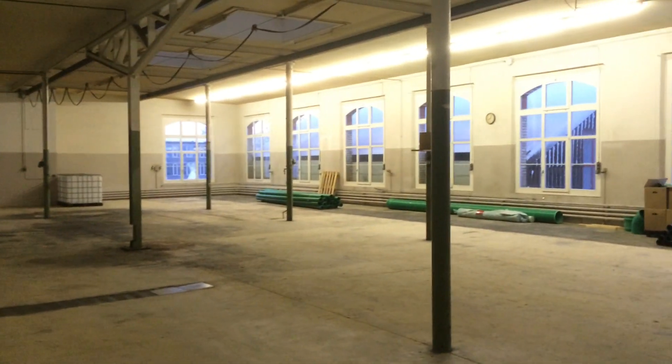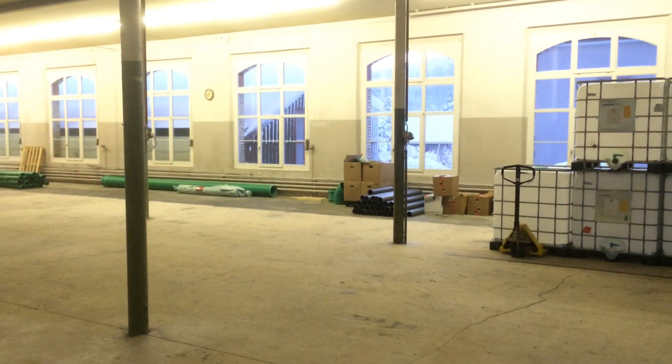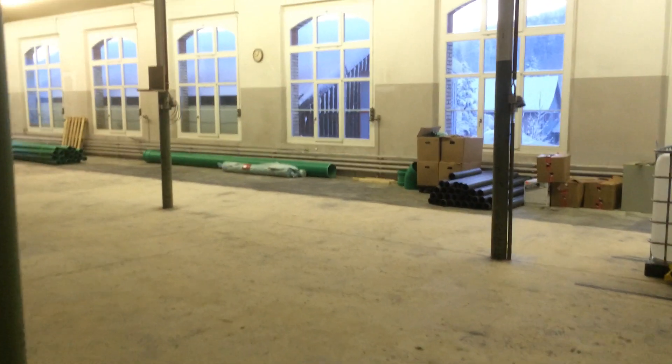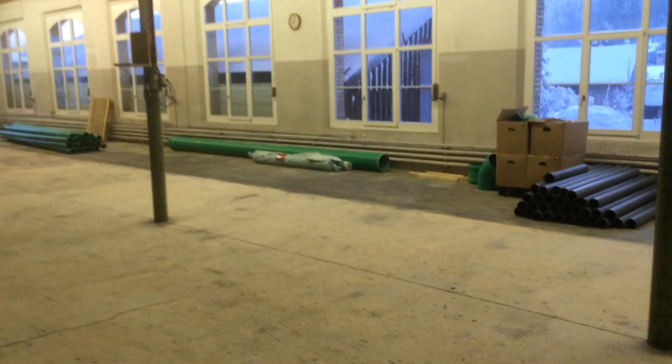Hey guys, leave some comments below and tell me what you think of this new project I'm working on. It's about a kilometre of pipes going into this system, and more with all the plants together — probably two kilometres of PP and PVC pipe in total.